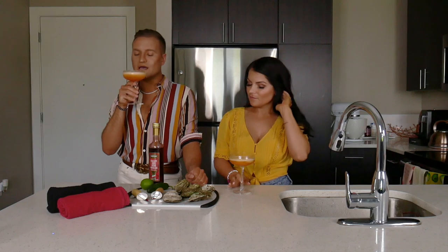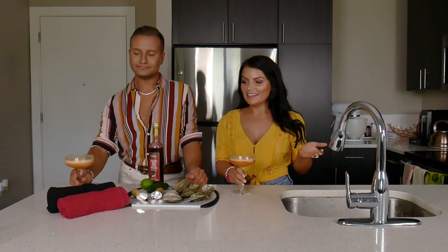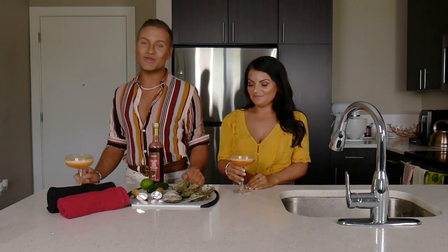What are we drinking, Melissa? We're drinking our Aperol slushies, which we're obviously going to link below. You've already seen it, or you're going to watch it — watch it next if you haven't. And if you have, watch it again.